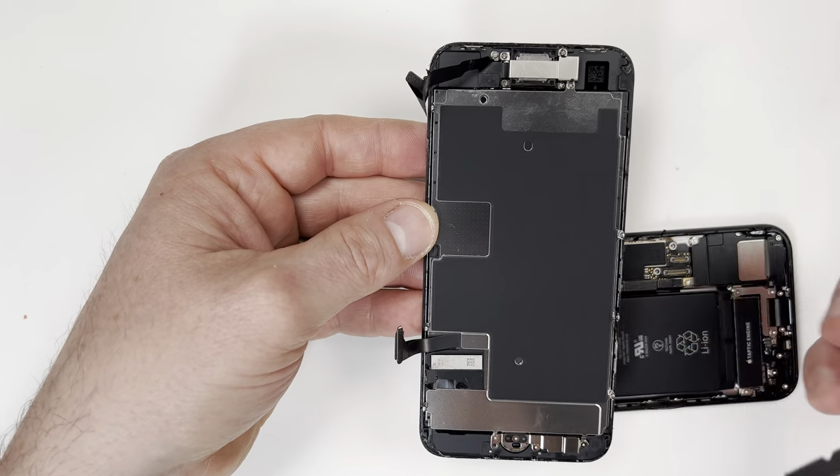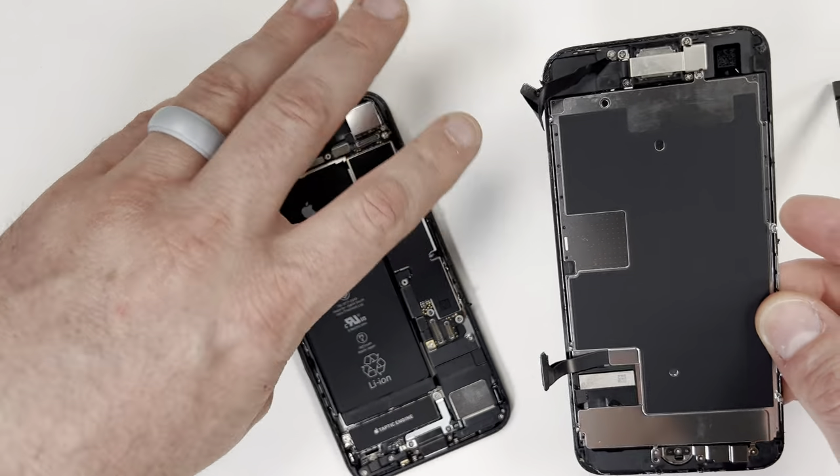The screen is now separated from the motherboard, so now we need to remove the camera, backplate, and thumbprint reader.